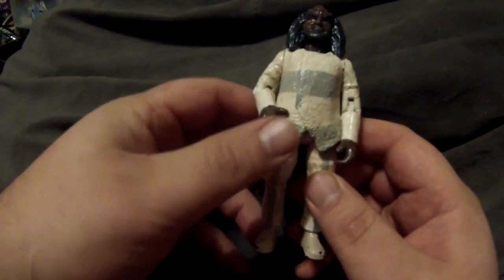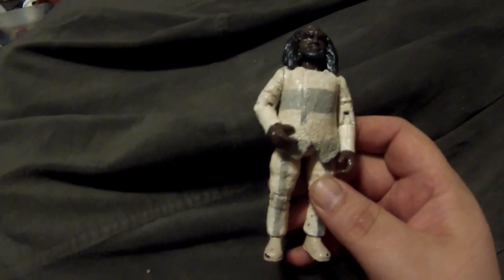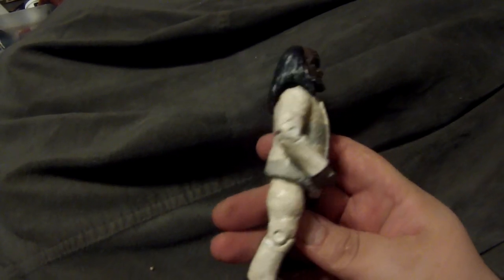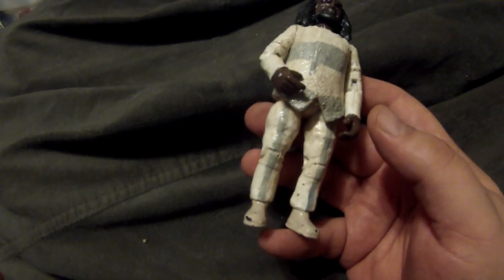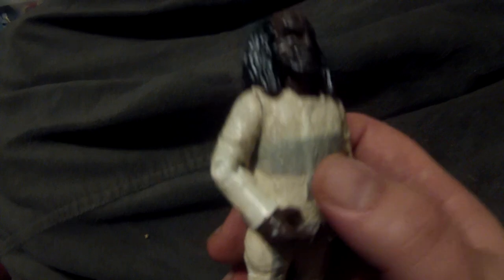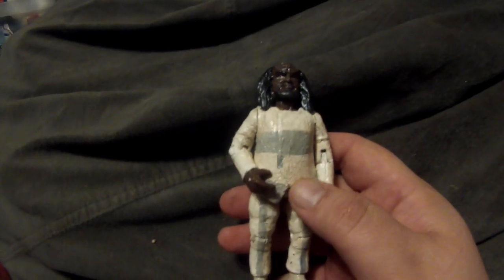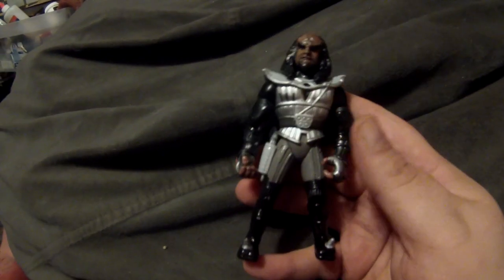We then have the Klingon chef, who appeared in two episodes of Deep Space Nine. He was a really big guy — the actor was actually an opera singer, which is part of why they hired him. This is actually all built on a Kurn figure, sculpted over and textured the shirt to give it that fuzzy look, with the forehead redone to match the Klingon chef from the episode.